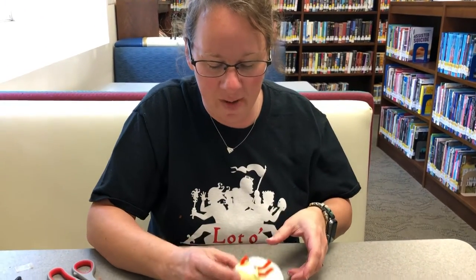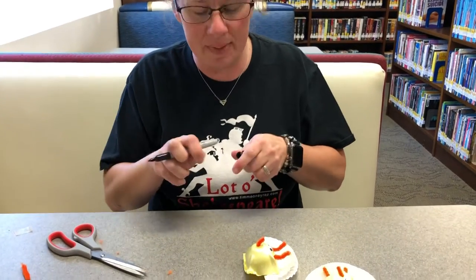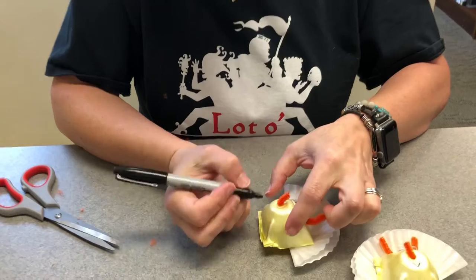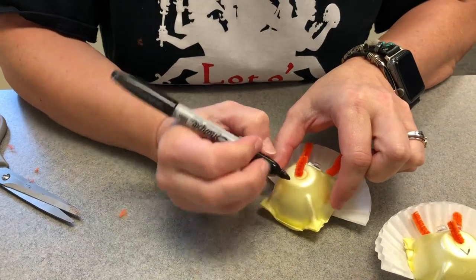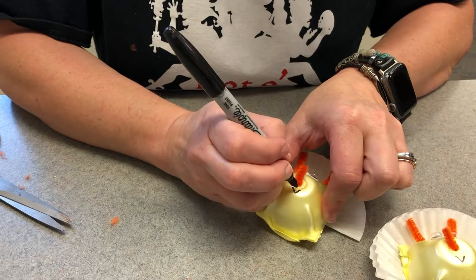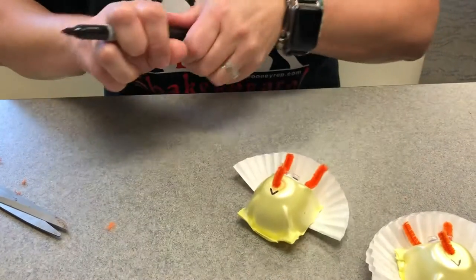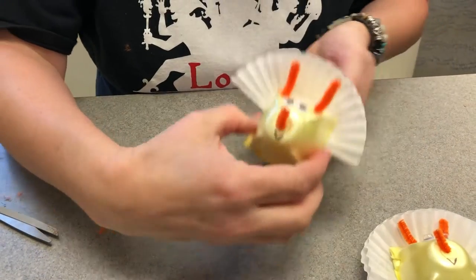And then for the final touch is a little mouth. Triceratops have beak-shaped mouths, kind of like a bird. So for that, I just put a V wherever I think his mouth might be — I'm going to put it right there. Kind of looks like a little smiley face. You can make them frowny or draw eyebrows on them, whatever you want.